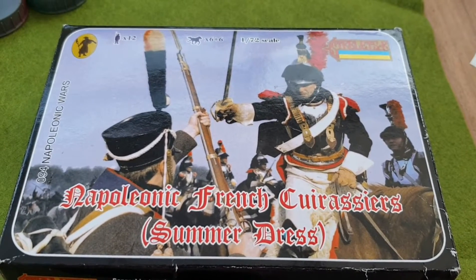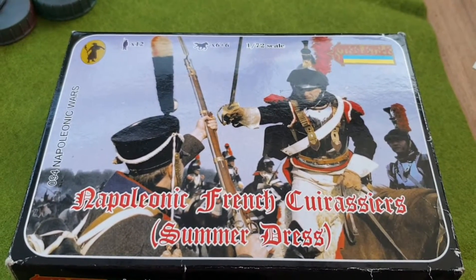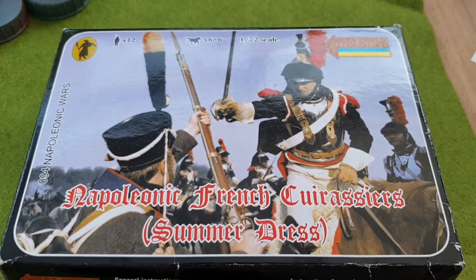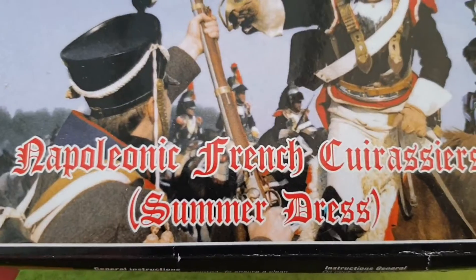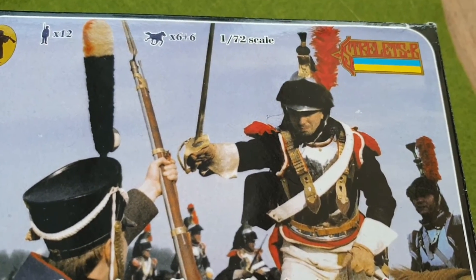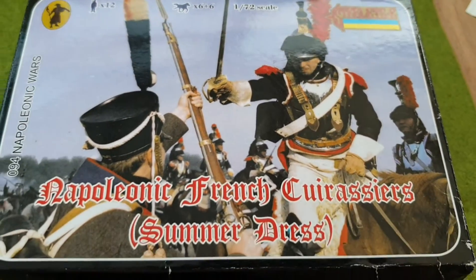Hello and welcome again to an unboxing from BJ Ken and Modeling. In this video I'll be unboxing the Napoleonic French cuirassiers in summer dress from Strelets. I hope you enjoy.